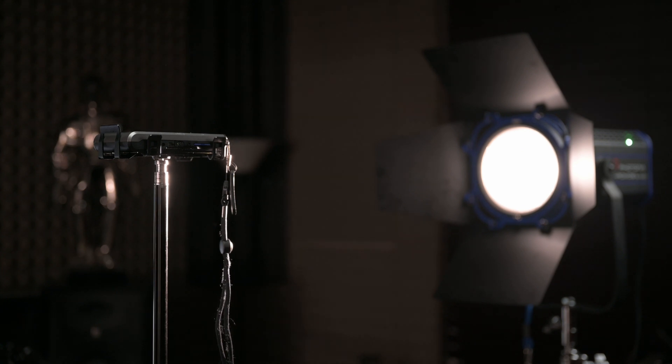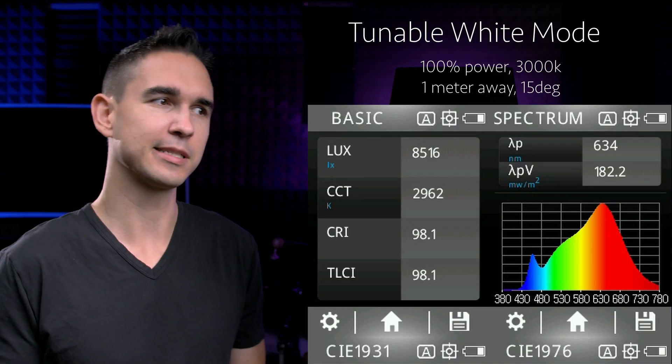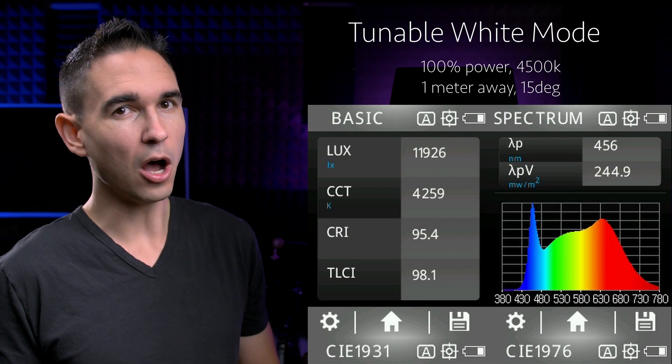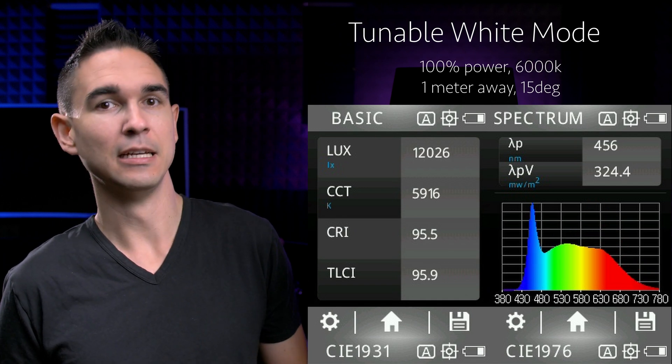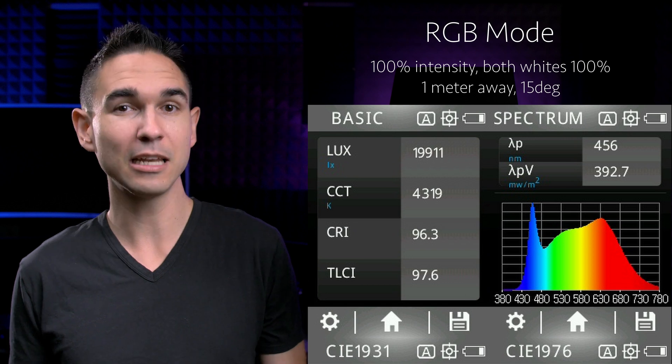I took out the UPR Tech CV600 and took some measurements. In tunable white mode, you get roughly 10,000 lux across the entire range, and the CRI and TLCI is always hovering up around 96 to 98 — very high color quality and very bright. This is measured with the Fresnel at 15 degrees, placed one meter away, so roughly 100 watts of light power in tunable white mode. But if you need a little extra punch, you can drop it into RGBWW mode, put both white chips to 100% power, and you'll have twice as much — roughly 20,000 lux — with a CRI and TLCI of about 98.